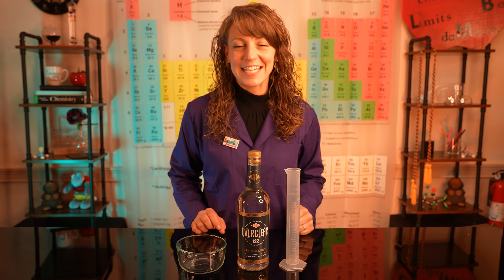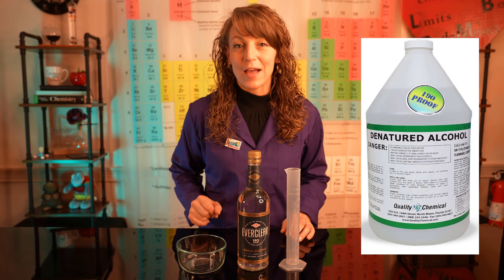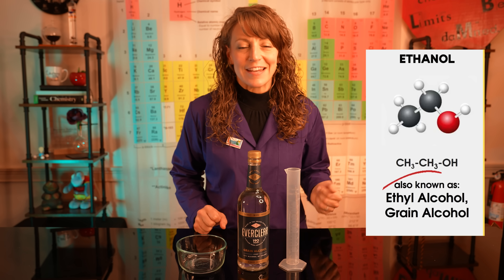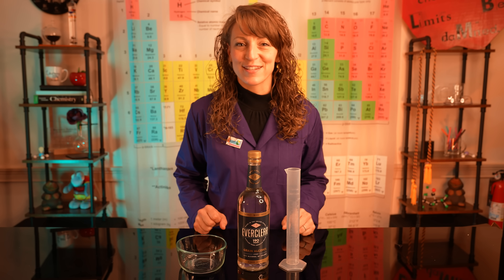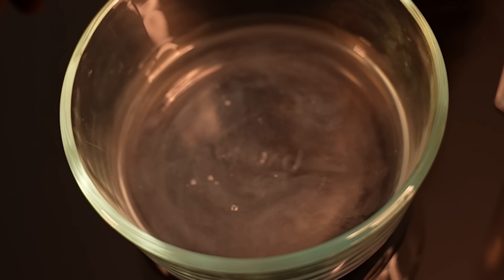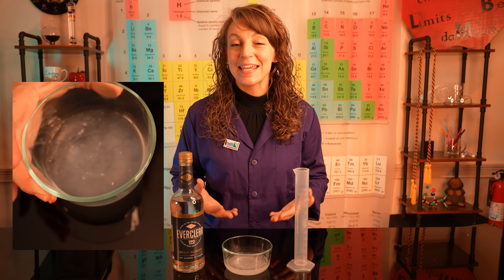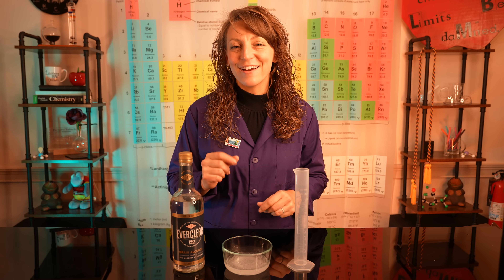Our final step to creating our canned heat is to add our alcohol. Denatured alcohol from the drugstore works just fine — isopropyl, ethanol, methanol if you can find it. We're going to use grain alcohol today, and we need about 75 milliliters of it to add to our calcium acetate solution. When we add our alcohol, we instantaneously see the calcium acetate precipitate out of solution. So now we have a solid suspended in a liquid, creating resistance to that liquid's flow, which kind of contains the alcohol safely — creating our colloidal gel.